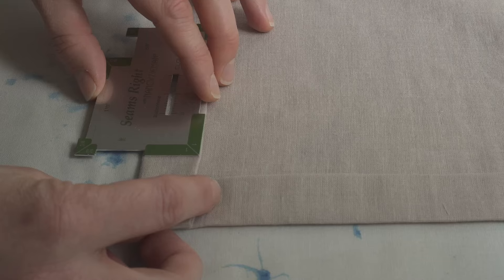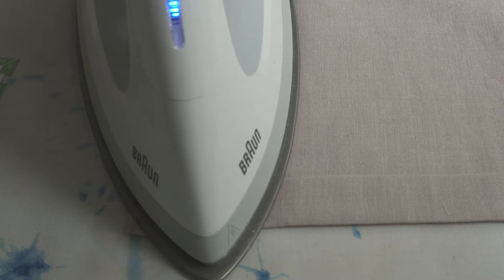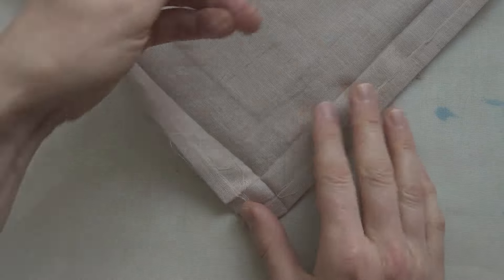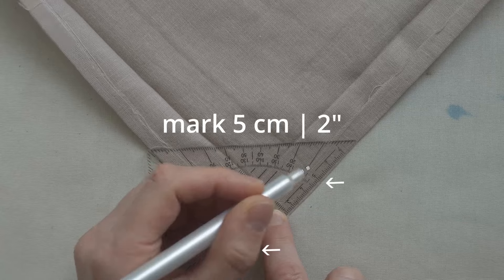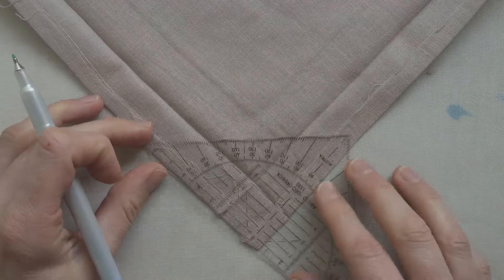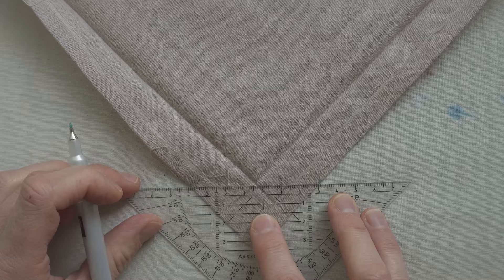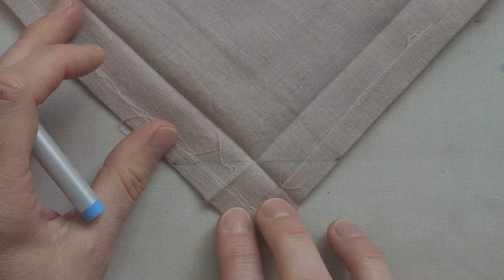To mark the mitered corner, unfold that second fold but leave the one-centimeter fold intact. Then, measuring from the very corner, mark out five centimeters on either side, connect those points, and ideally your marking should pass through the intersection of those creases. The five centimeters comes from doubling the width of your border: two and a half plus two and a half centimeters equals five centimeters, or one plus one inch equals two inches.